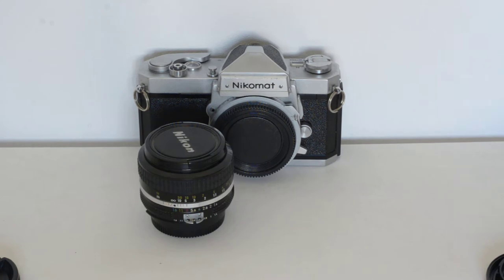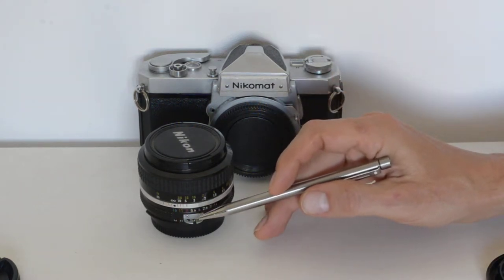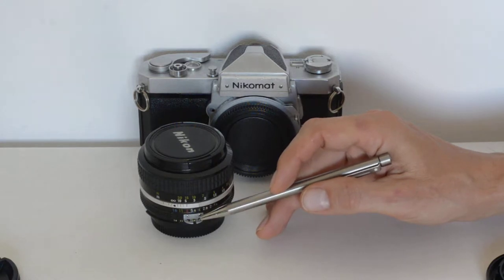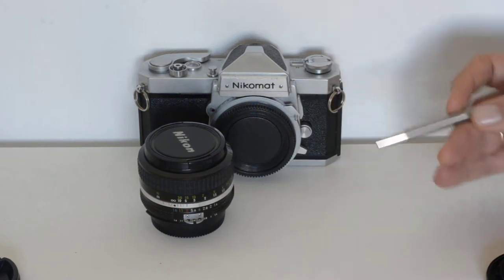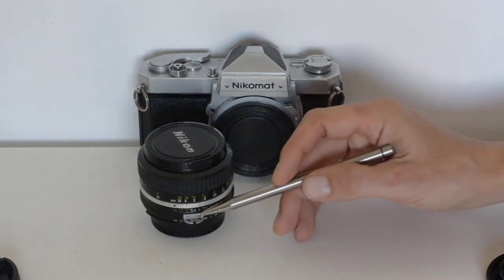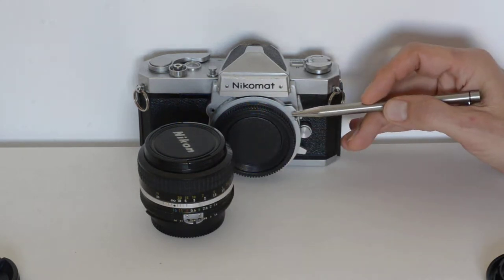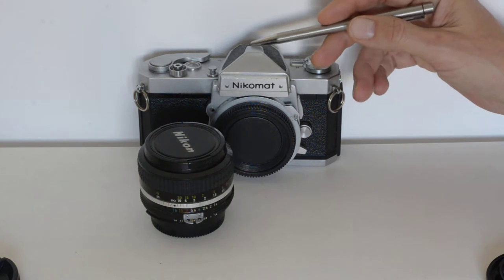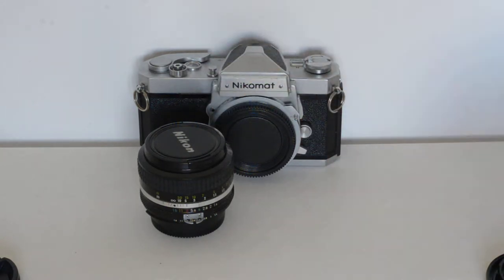AI series. The AI series lenses also had a metering prong. They didn't need them because AI series cameras did not require the metering prong, but Nikon kept them on there for purposes of backwards compatibility. So this lens, because it has the prong, will mate to the pin, and the Nikkormat enjoys full functionality with the AI lens.